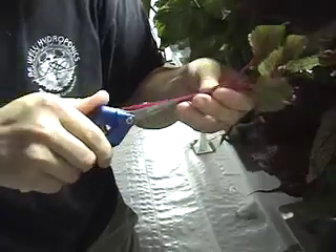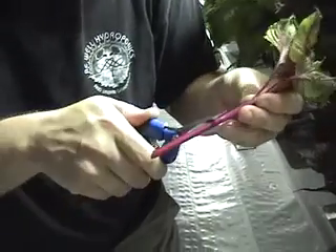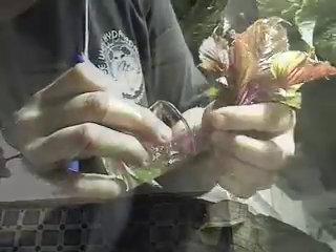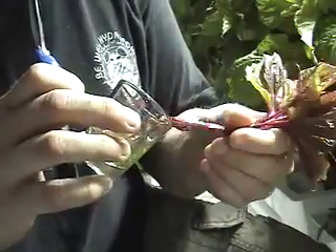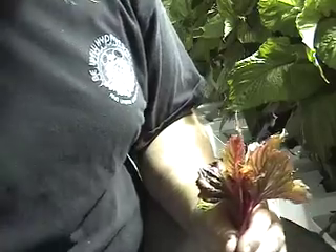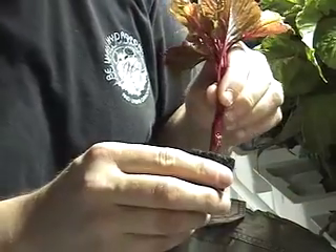Once removed, work as quickly as possible. First remove most of the larger leaves, leaving only two or three nodes or sets of leaves. Then cut the stem at a 45 degree angle, leaving enough stem to insert into the rooter. Dip it as quickly as possible into the gel to prevent air from getting into the stem, known as embolism.